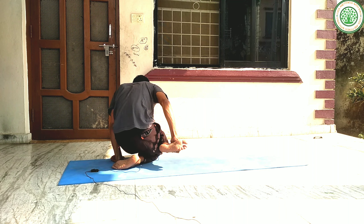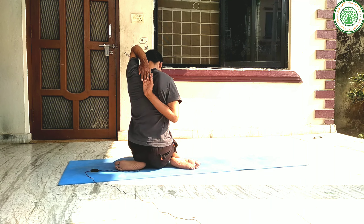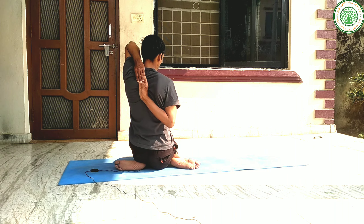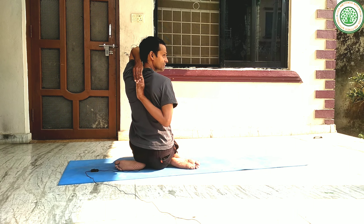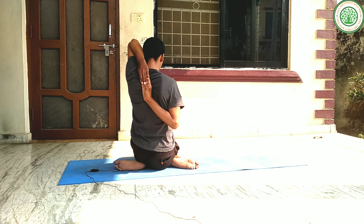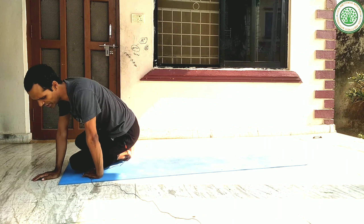Then you can do the other side as well. Exhale — exhale is a very important part of this yoga posture. This is the Cow Face yoga posture, or Gomukha Asana. If you are not able to touch by hand, you can use a strap or towel as well. This is a very important yoga posture for us.